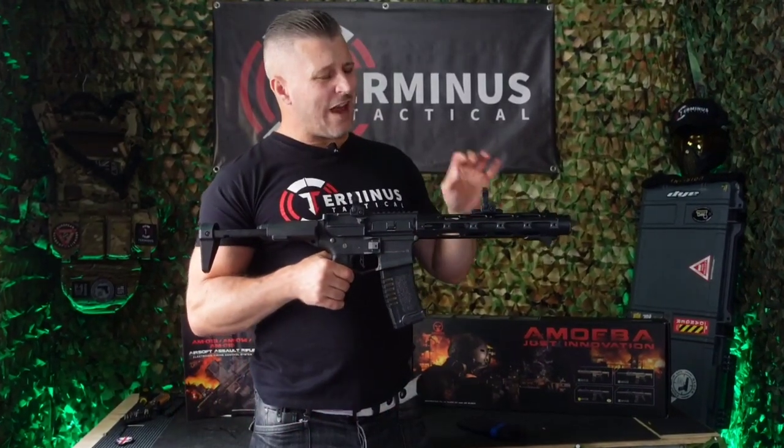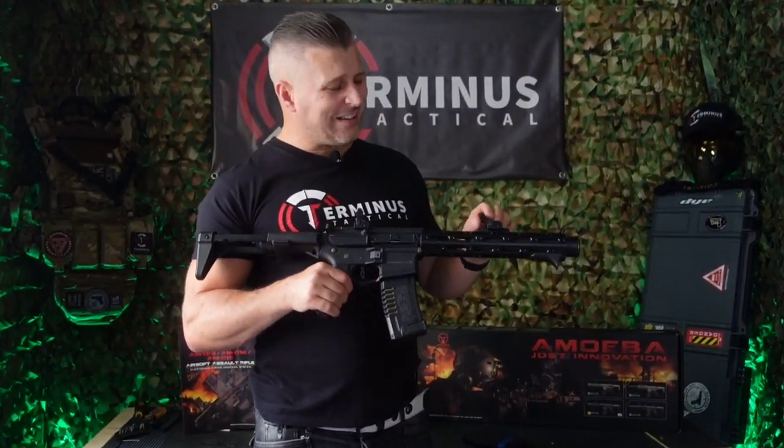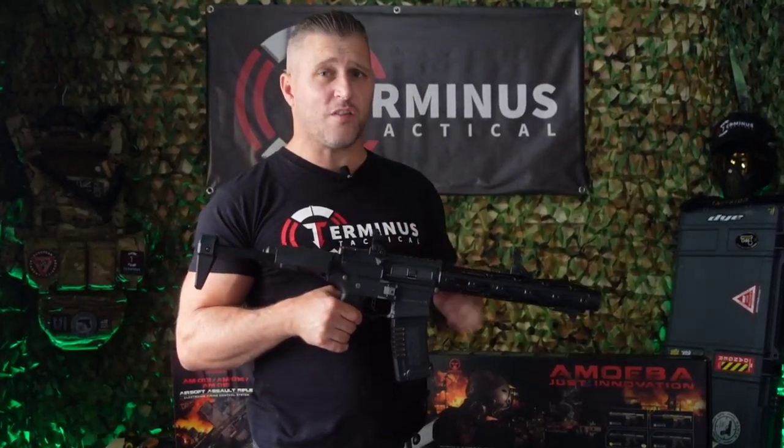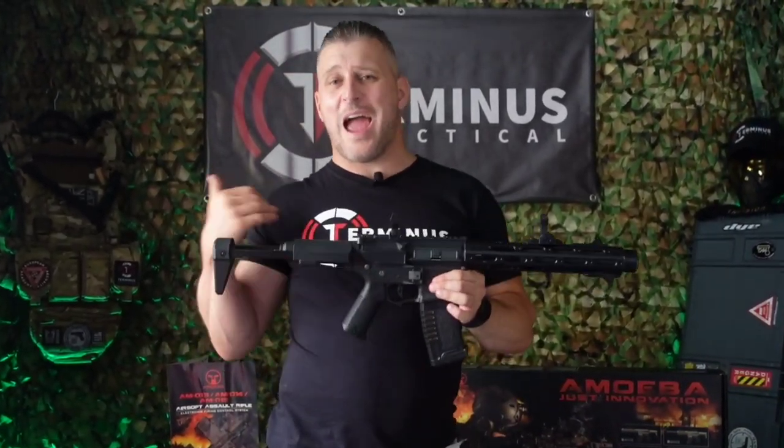Now let's get her dialed in with these absolutely awful plastic iron toy sights which come included out of the box, and let's see how she performs out on the mini range. We'll give her a chrono first, then fire 10 shots into the small target on my right-hand side, and then mag dump the rest into Chuck Norris.